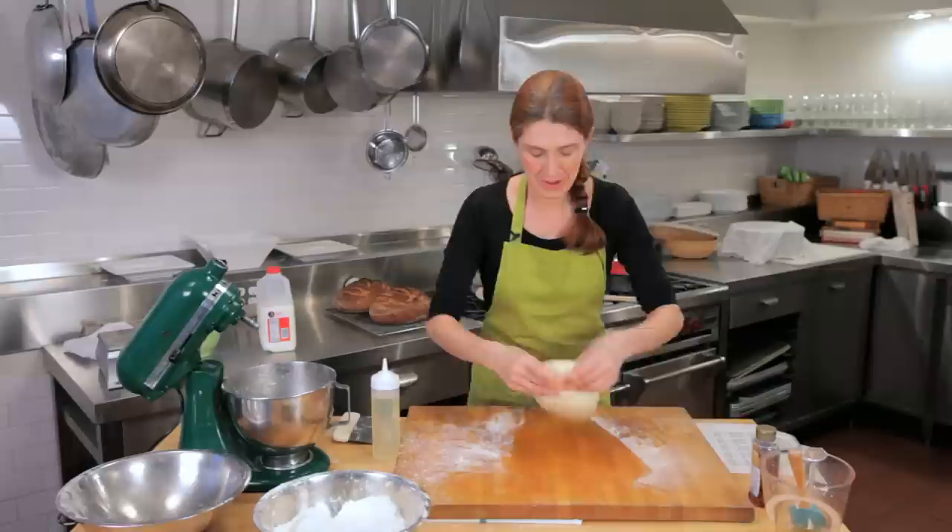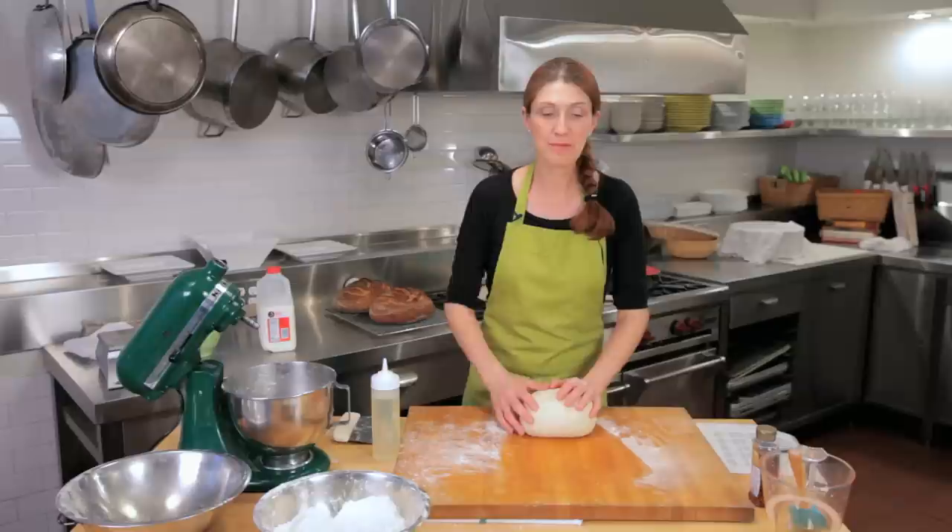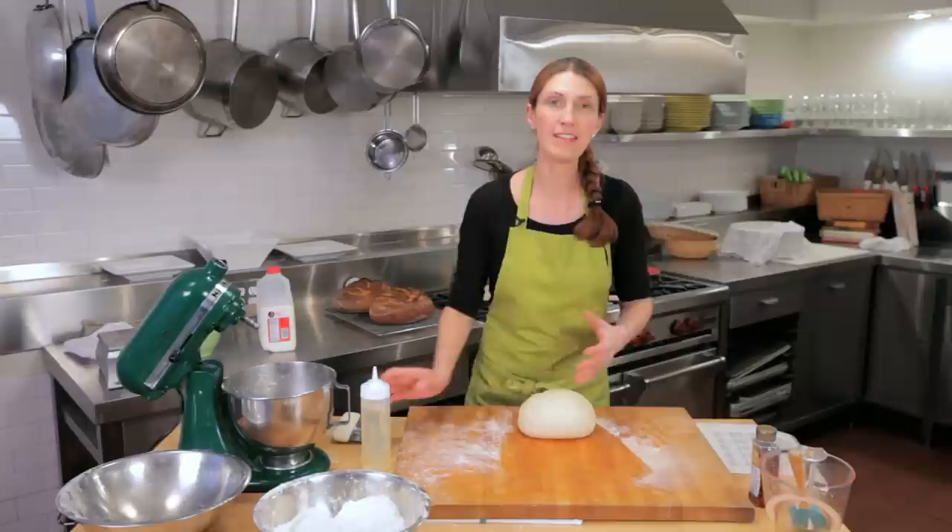So what happens when your dough is too sticky? Well, I love sticky dough. I think that that's the best dough, and so I don't normally try to do anything when my dough is too sticky. Generally, sticky dough — when a bread is fermented, the gluten starts to break down and the dough starts to get stickier. So it's a sign of fermentation, and it generally also means that there's more water in the dough.